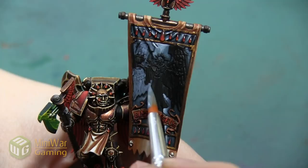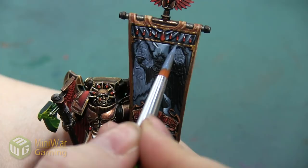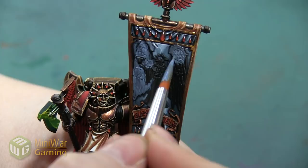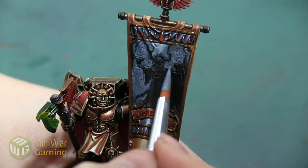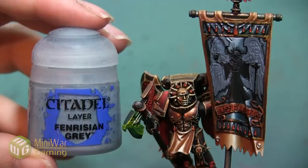Another tip I usually tell people when they're painting white is that the goal is not necessarily to paint the area white — it's to make the area look white, which is different. We still want to have elements of highlighting and shading, and you can't highlight the model any brighter than pure white. So we have to start a little bit darker so that we have somewhere to go and can still create depth and dimension, even though we want it to be the brightest color we can possibly achieve.